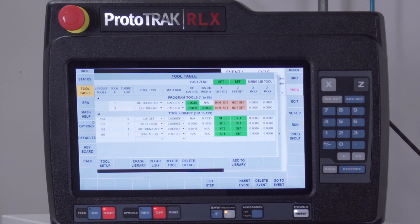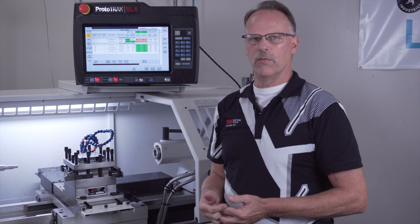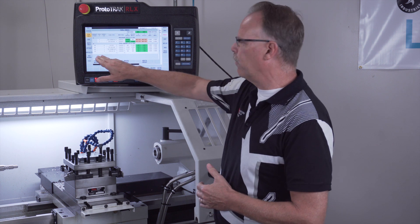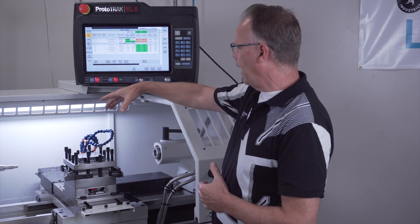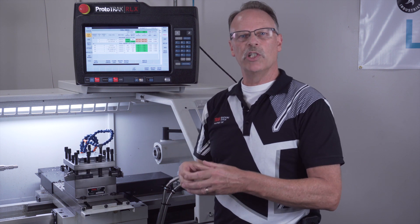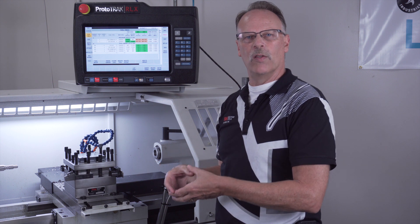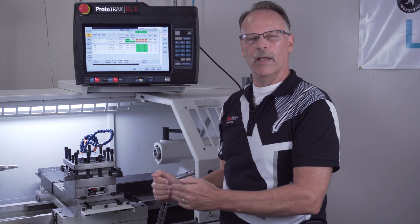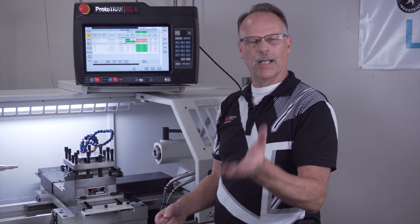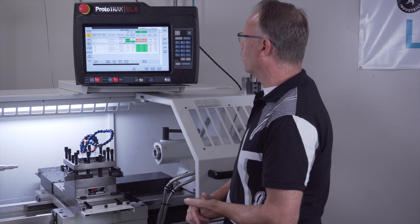You can also run more than four tools in this four position turret. The way you do that is you add a fifth or sixth tool and assign them all to one turret location. For instance, if I make a block that has three drill chucks in it, kind of like gang tooling, I could have all three of those on location number one, and still have my turn face tool on location two, my grooving tool on three, and my cutoff tool on four.